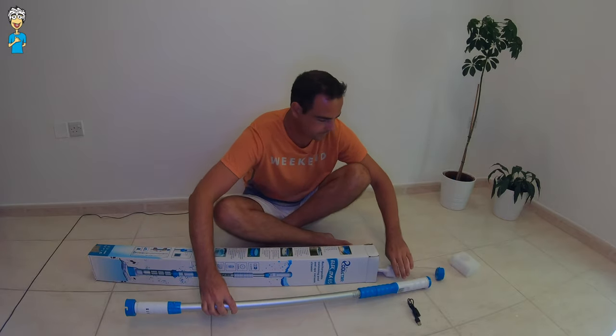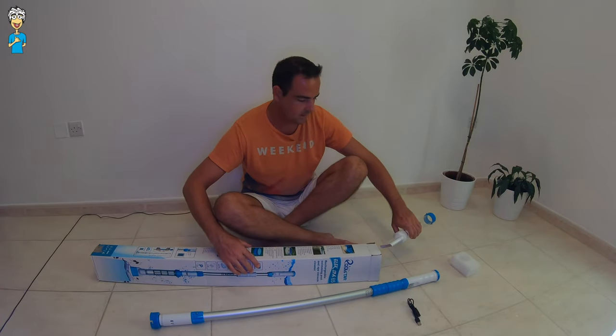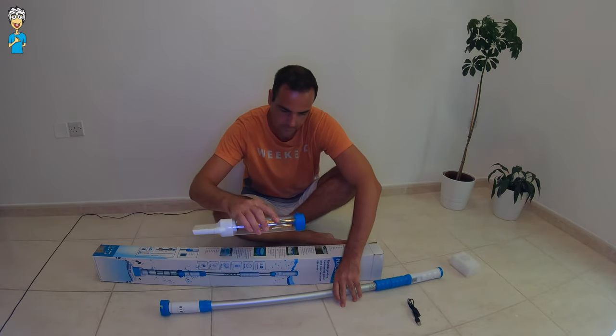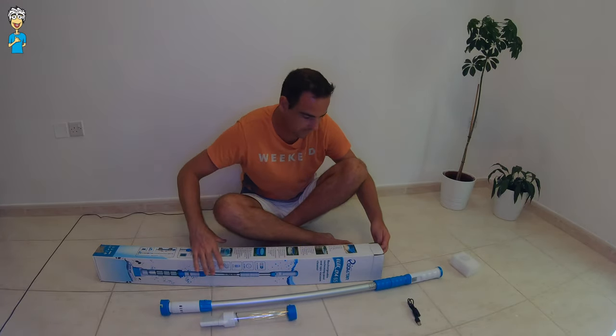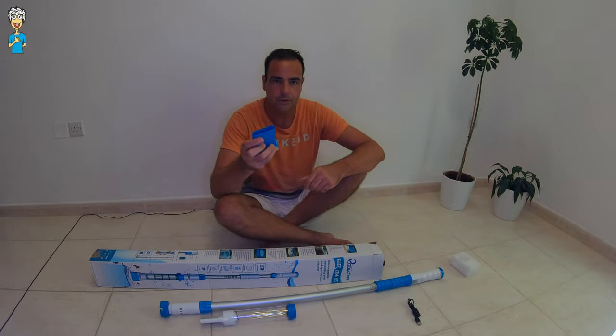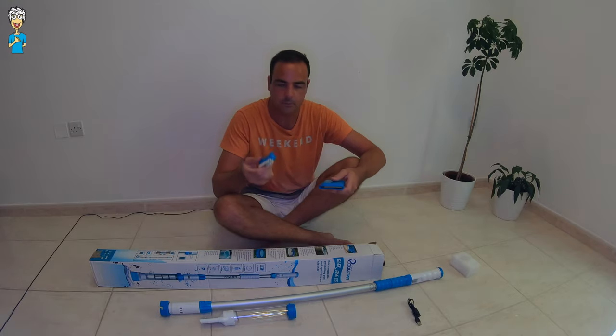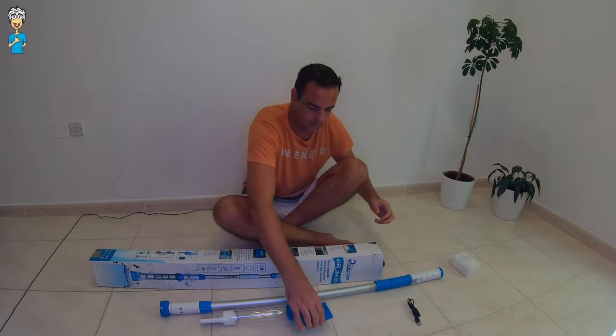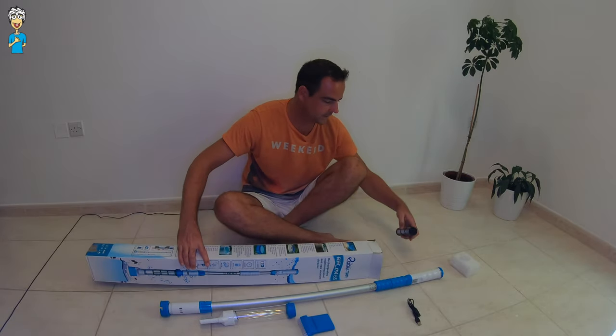This is the piece that comes on the front of it where the filter will go into, which will hopefully come out next. Okay, one of the heads for cleaning — so it has a brush, that rectangular one.